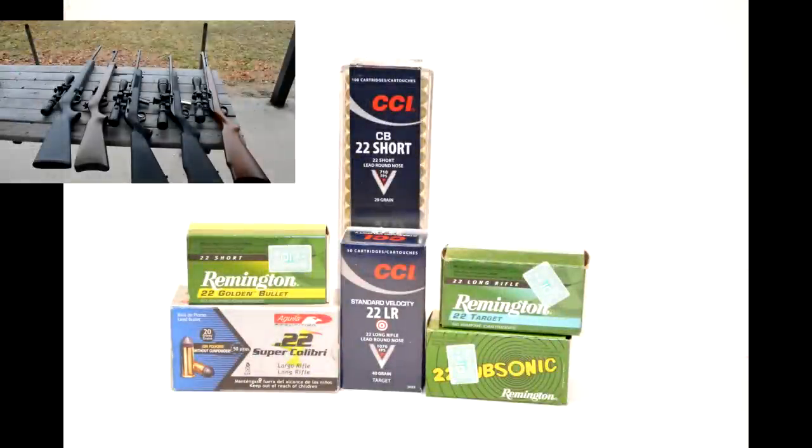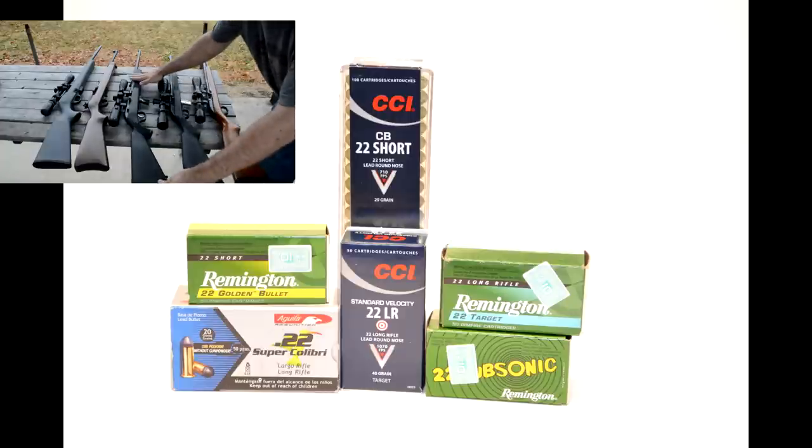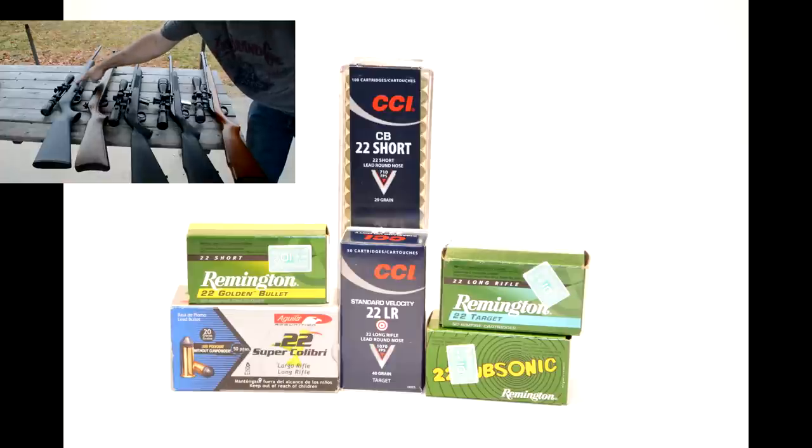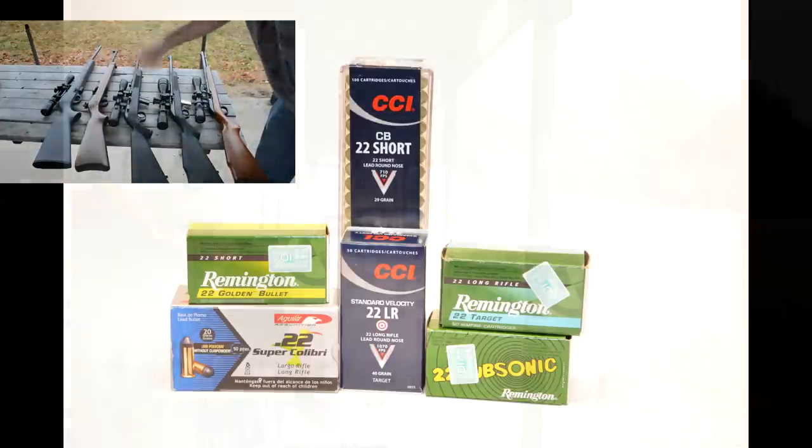Howdy folks, this is BC, you're watching BC's Deucing Guns, and you are currently watching one of my supplementary videos for my low power .22 ammo and .22 semi-automatic rifle video. If you have not seen that video yet, go ahead and click on the link on the upper left hand side. Otherwise, please enjoy this video.